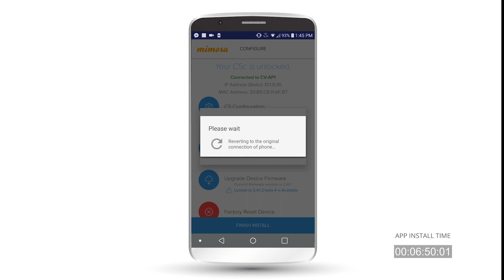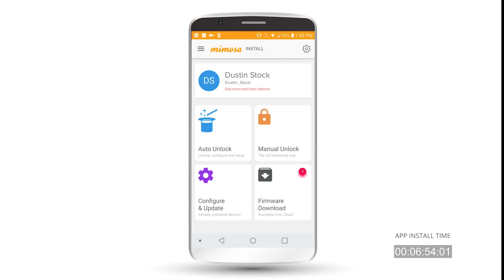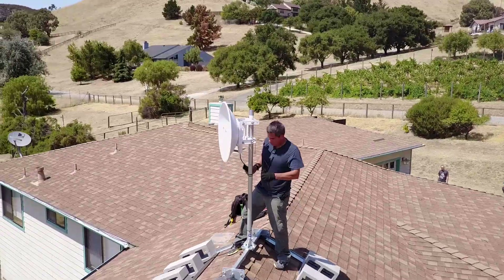Now it's going to kick your phone off and back to your normal LTE network, and you're all set. Setting it up with the app is quick and easy — a couple of minutes of configuration time and a couple of minutes of align time. That's about it.